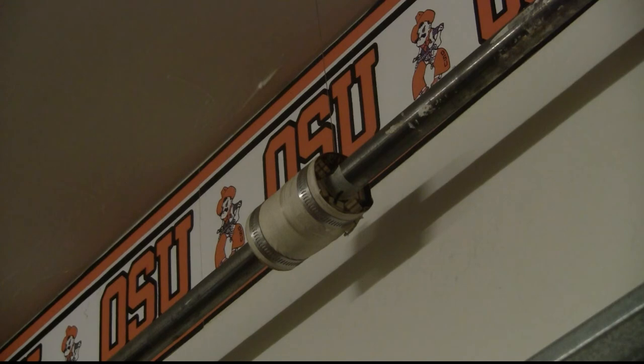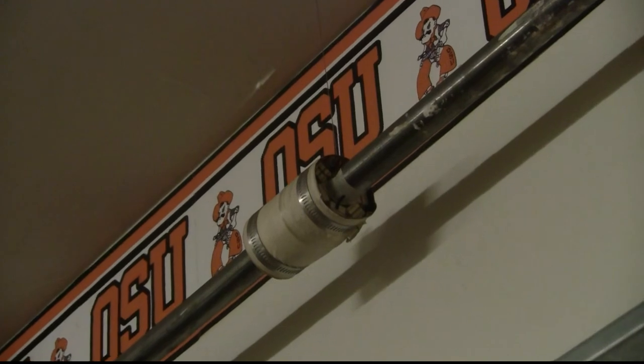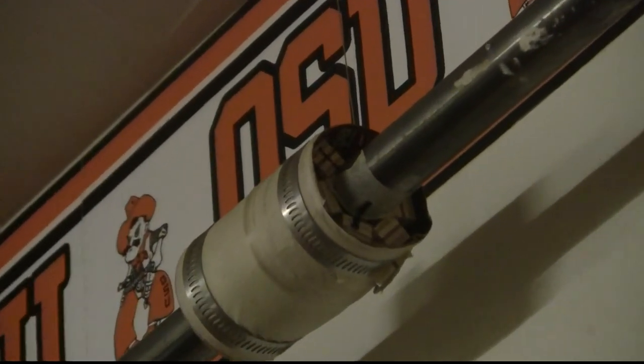We can figure out the diameter using the fact that circumference equals pi times the diameter. So the diameter equals circumference divided by pi: six inches divided by pi gives me about two. I want to start with a two-inch diameter cylinder. The bar is one inch in diameter, so to make it two inches I'll add a half-inch all the way around. I did that by cutting strips of half-inch plywood and placing them around the bar.